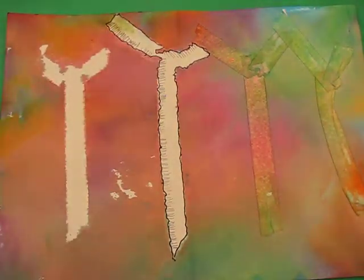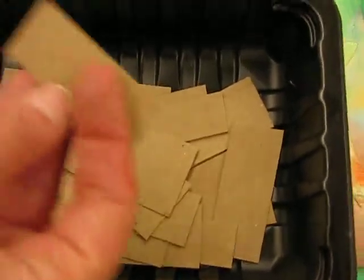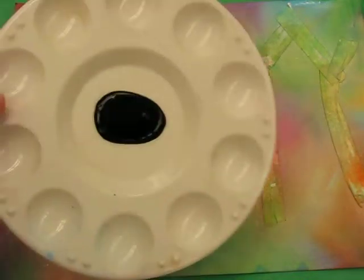Now you should end up just like that with the pencil — you can see it's got that textural finish of the bark. But we haven't finished quite yet. Go to the box and get a piece of cardboard, and also get some black paint.